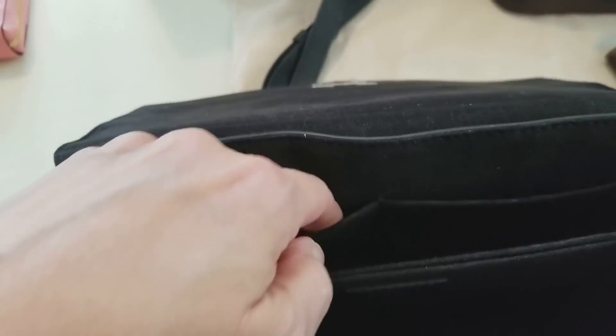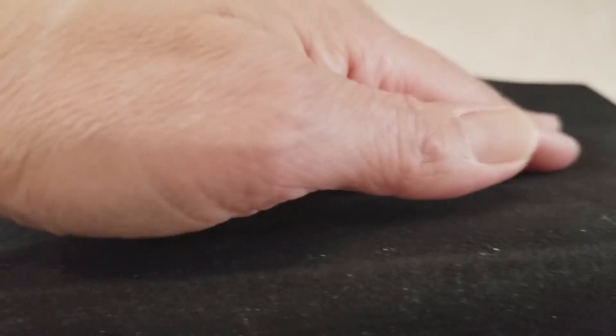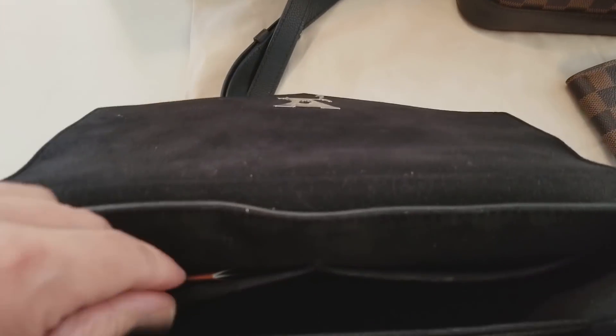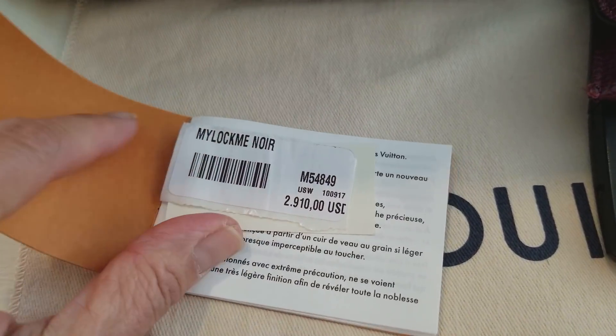Now with it empty, you can see these two slip pockets — it's very dark inside. Every little speck of fuzz from other products sticks to the microfiber lining, and because it's black, everything shows up. If you can't stand that, this bag may not be for you, but it doesn't bother me too much.